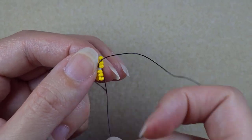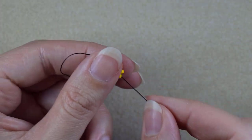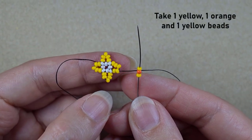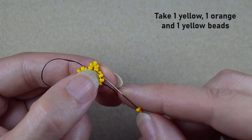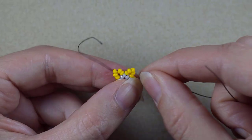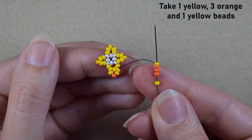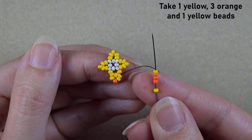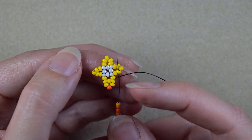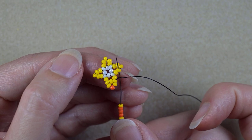Now I go through these two yellow beads and I take a yellow, an orange, and a yellow — skip the central one and go through the following. Then I take one yellow, three orange, and one yellow, and I go through the yellow which is next to the one sticking out the most — the second yellow counting from the center.